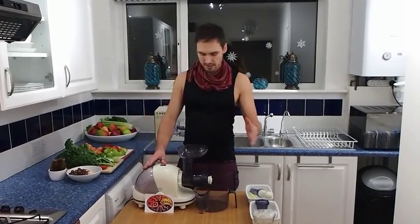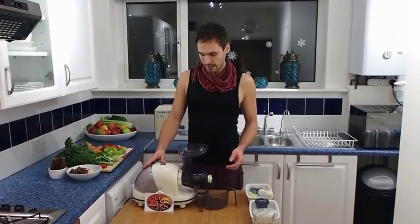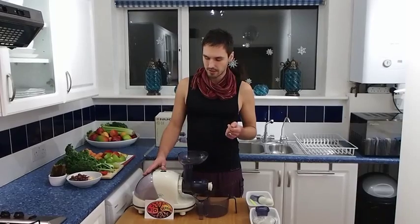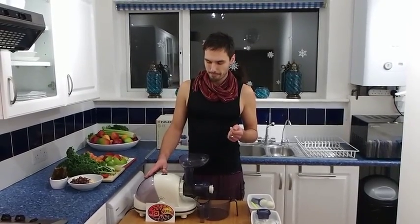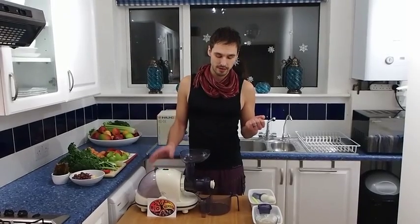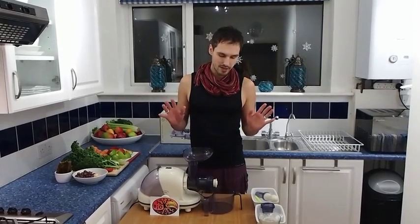The main difference between this and other products on the market is its RPM. It actually has about 20% higher RPM than the other brands, which I really like about this juicer — and I'll tell you why. The main reason is that it produces pulp which is not completely bone dry.